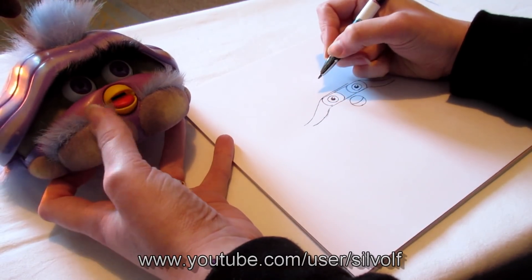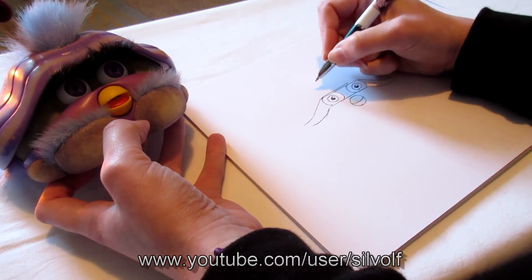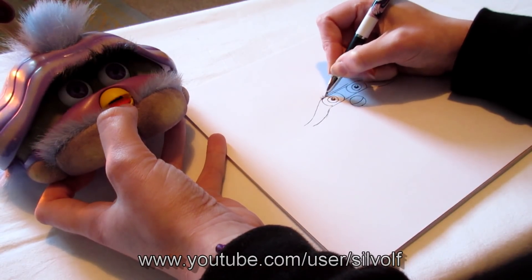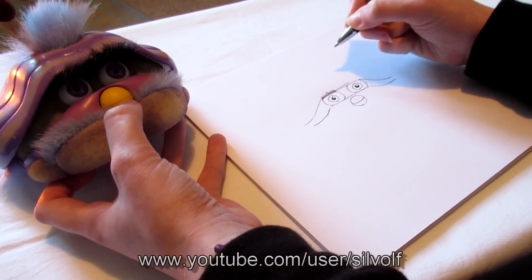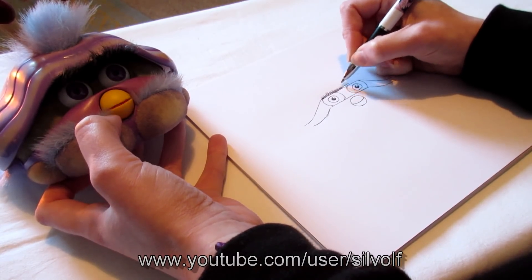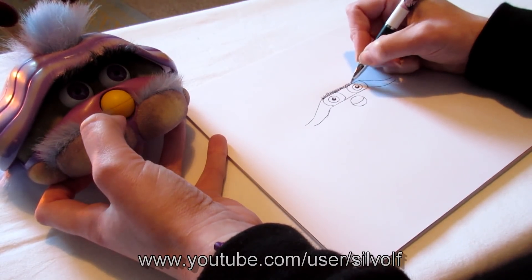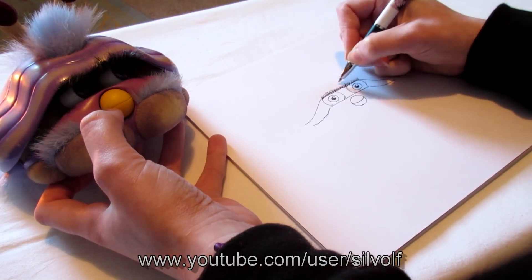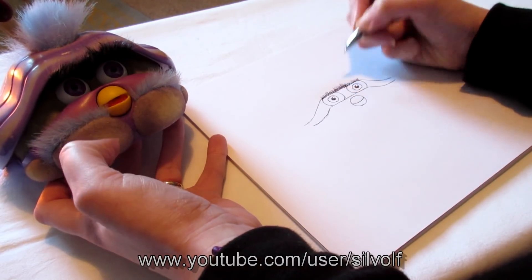Now I'll cover it up with his eyelashes — I'm going to feed you, there you go — by adding in his eyebrows. I'm actually hiding the mistake I did. There we go.